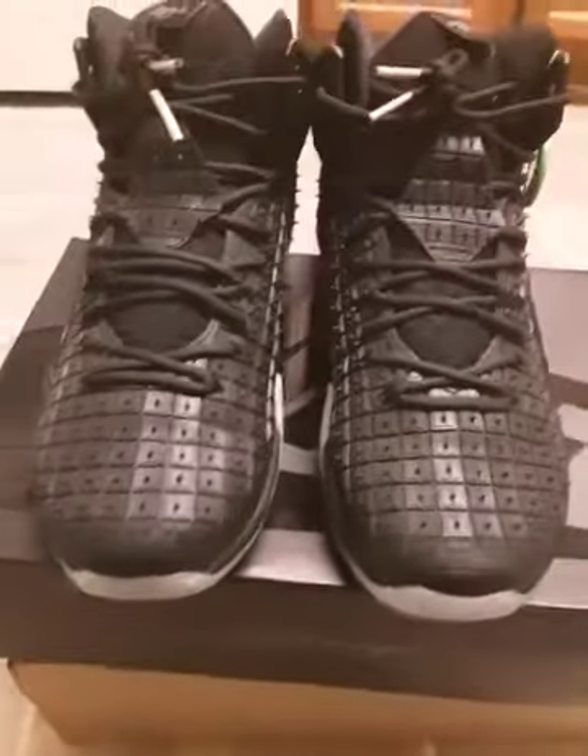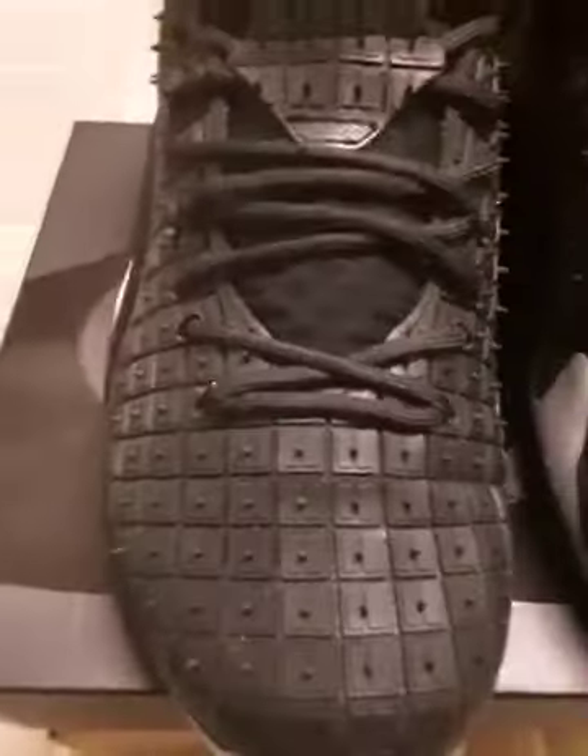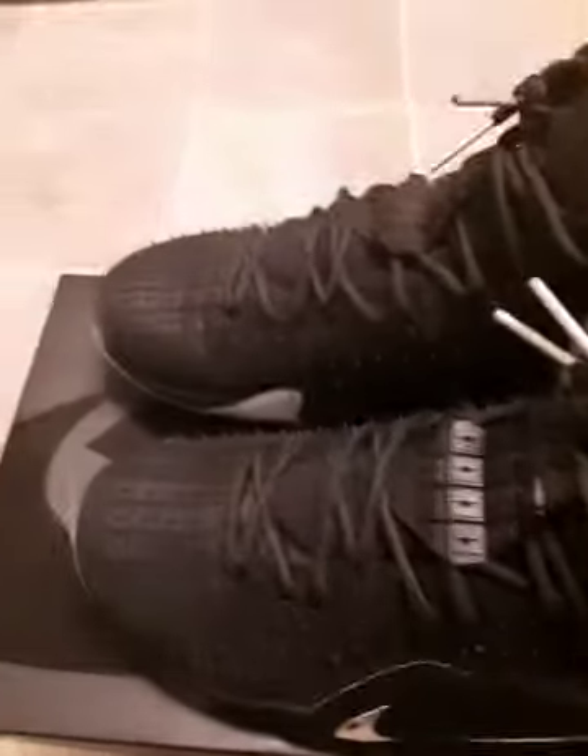I'd recommend these for anybody with a wide foot. If you're a wide-footer, I'd definitely recommend these because they are a decent shoe for wide feet. I have a wide foot and it's hard for me to find a decent shoe that fits, and these definitely work.